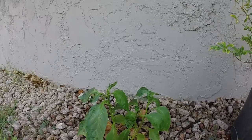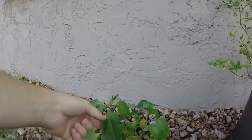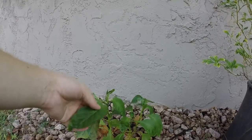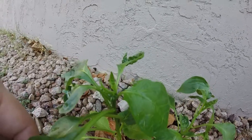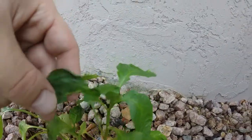A bunch of my plants seem to be recovering. These three bell peppers right here seem to be doing alright. That one is beginning to form a Y, and I think that one will soon follow.